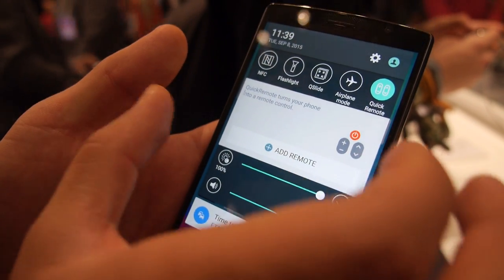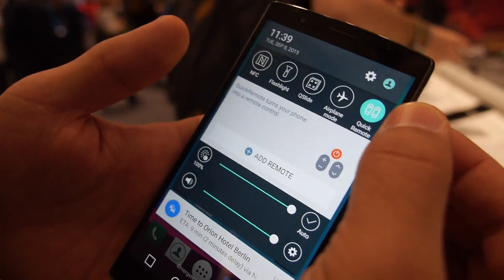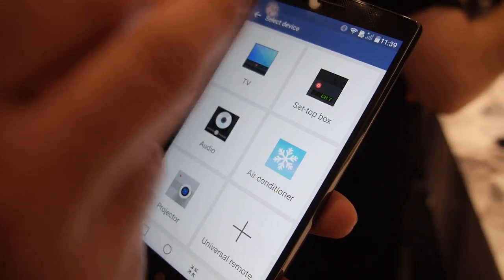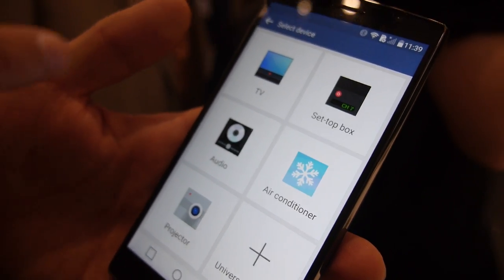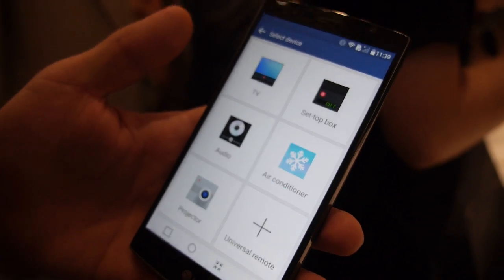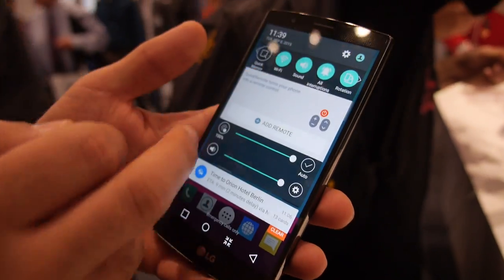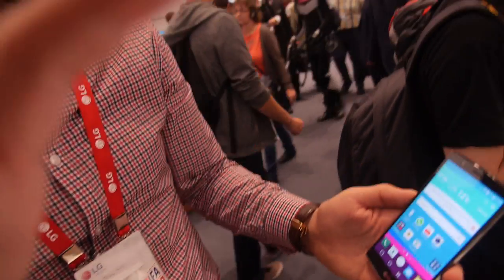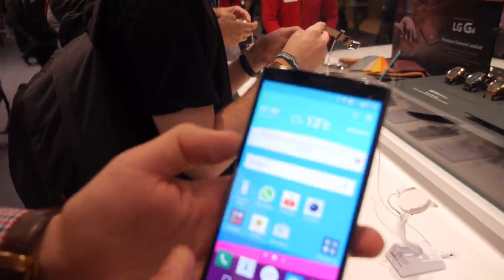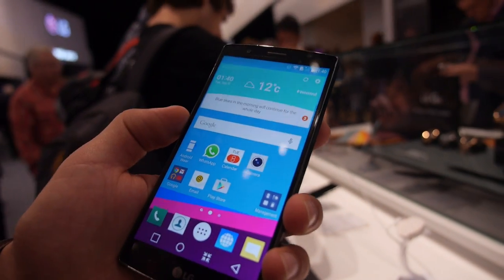As you can see, we have the window for the remote — an option you just have in the LG device, probably the quick remote. You can pair your TV, your air conditioner, TV box, audio, and so on. You can control everything with this device. And people can connect to other brands too, of course — this is the benefit of an Android phone.